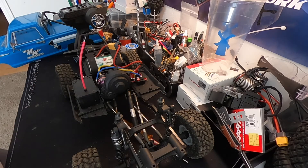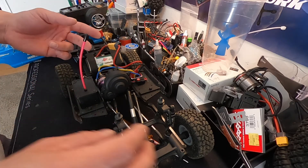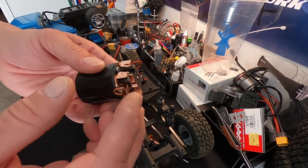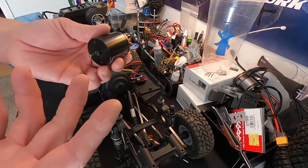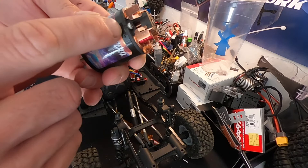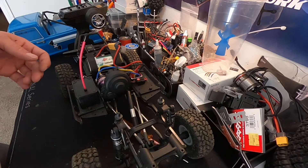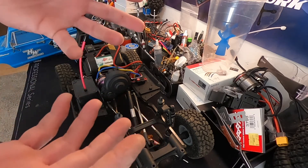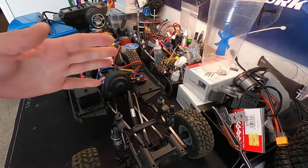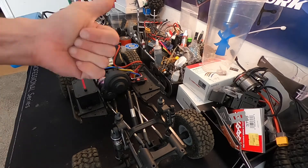Just to recap: with a brush motor, normally if it goes the wrong direction you just switch the wires. With these, we did one extra step because they have adjustable timing and a slight advanced timing for forward rotation. Since we're going to run them in reverse to make the truck go forward, we had to adjust the end bell — loosen the two screws and rotate so the timing mark is just to the other side of the line, about the same distance. That allows the motor to run a little more efficiently in the direction we're going to be using it. Thanks for watching everybody. If you have any questions feel free to drop us an email at northamerica@hobbywing.com. See you next time.